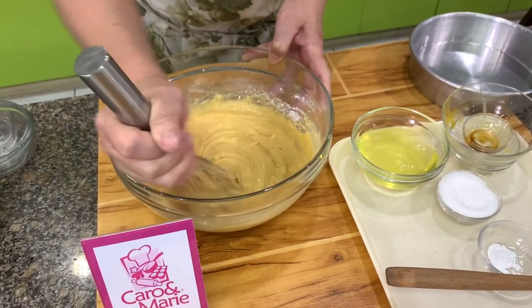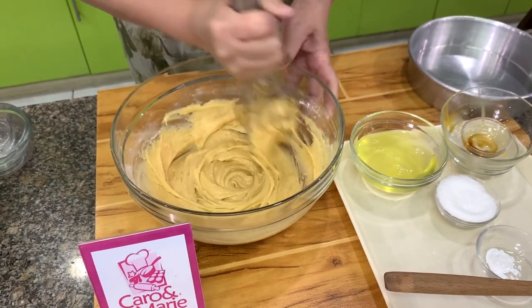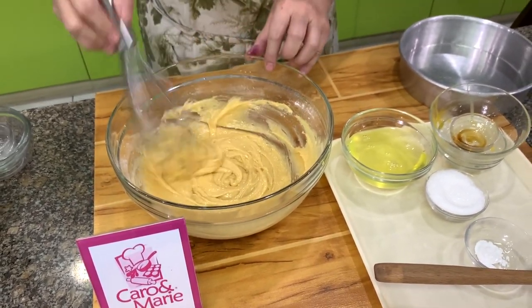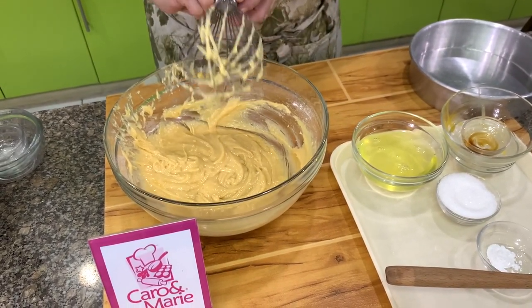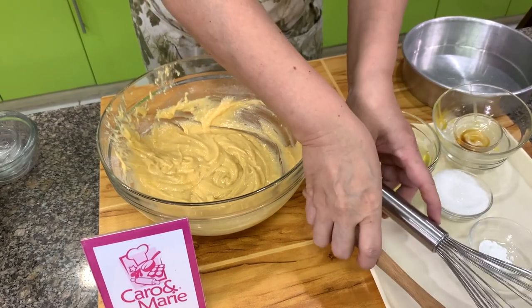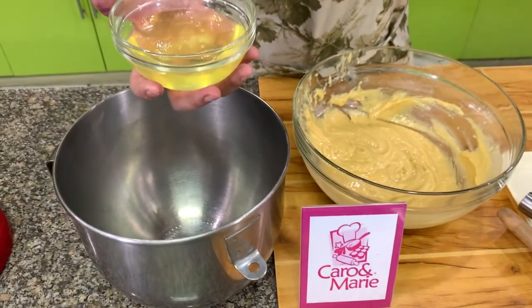I use a wire whisk — just mix it until you don't see any lumps. You don't have to mix it for a long time. Then add the egg whites, making sure that there is no egg yolk and no oil in the egg whites.